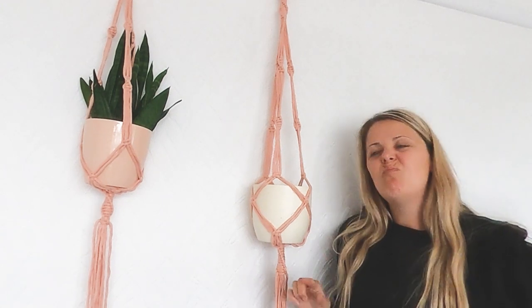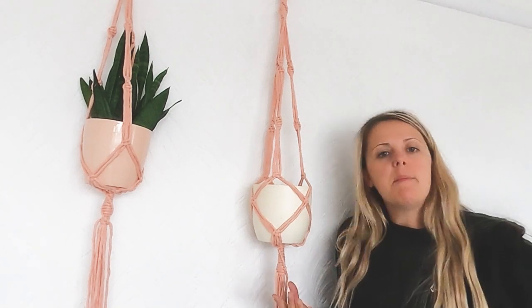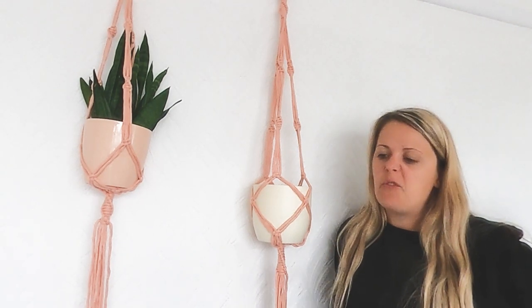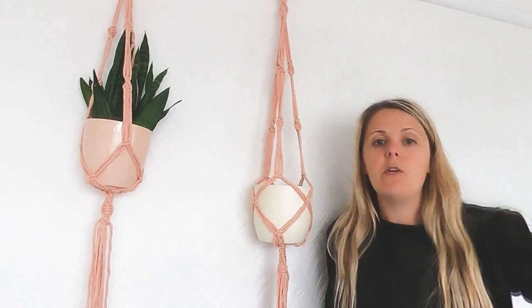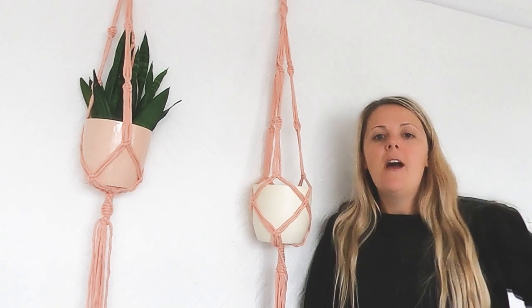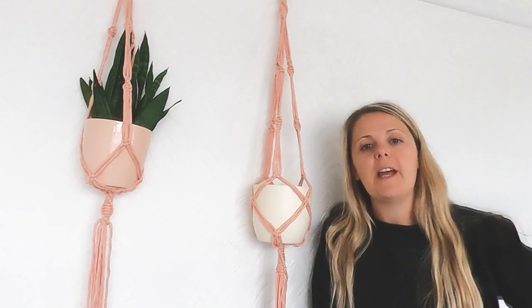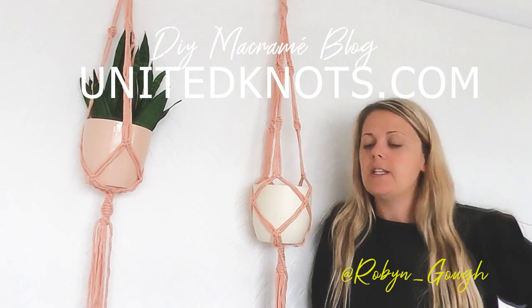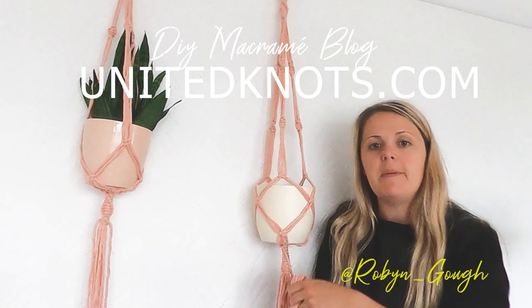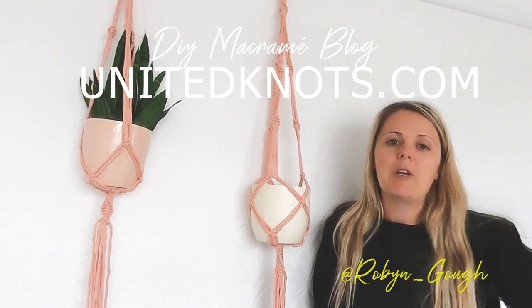Did I make it in 30 minutes? No. Do I think you could make it in 30 minutes? Yes. Did I only use one knot? Pretty much — I used a spiral knot and a variation of a spiral knot known as a square knot, so I think it kind of counts. Is it easy to do macrame in 30 minutes? No. Is it easy to make a plant hanger for the first time by yourself? Yes, if you know how to do a spiral knot. Thanks for tuning in — if you want to see more macrame tutorials, head over to my website at unitedknots.com. There's a blog, full resources, and you can get your light coral five-millimeter seriously soft single-ply yarn. Hope you really enjoyed today's video and my macrame challenge.